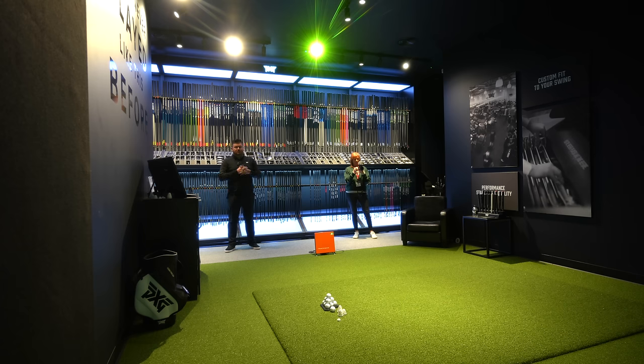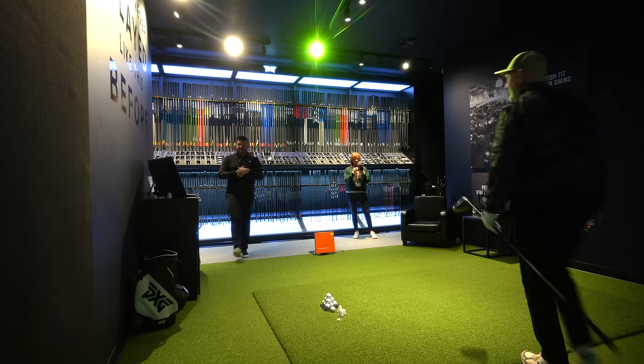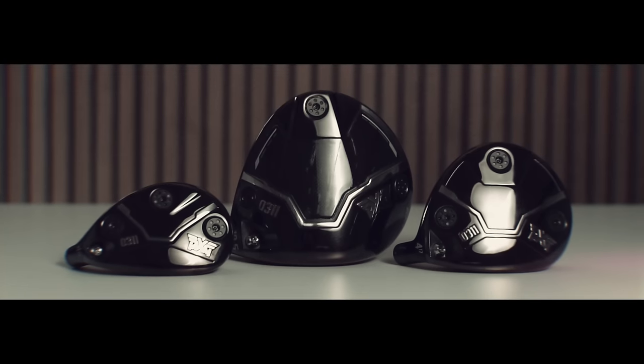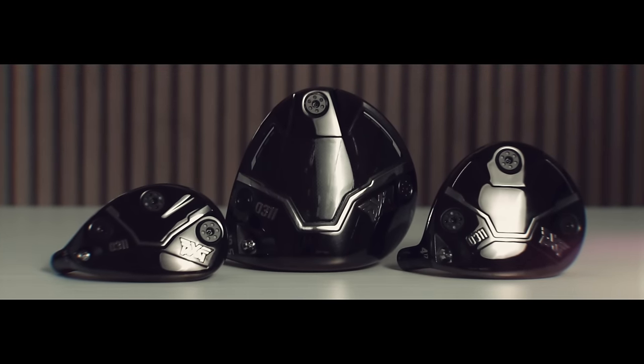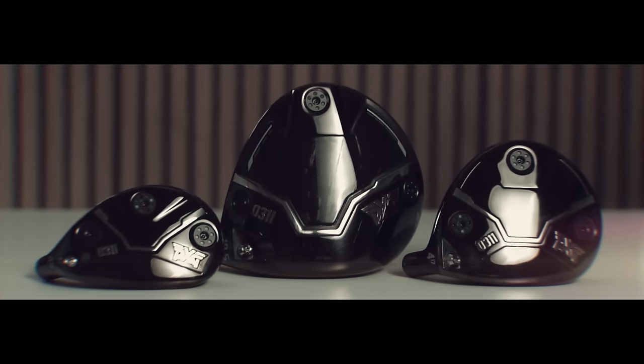That's almost like a shot off the first tee — want to find a fairway — 260 down the middle is pretty strong. The Black Ops lineup includes the standard driver, a tour model, a new range of fairway woods, and also hybrids, all of which we will look at very shortly.